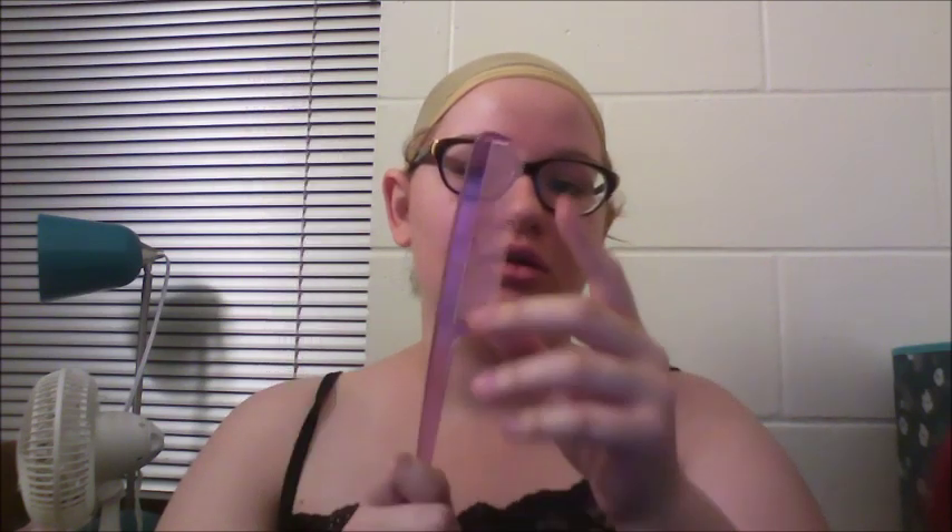And a teasing comb. Normally you're always supposed to use a wide tooth comb on wigs, but since we're ratting this and purposely trying to make it big, this will work. So let's get started.